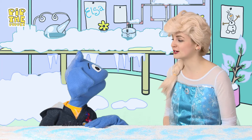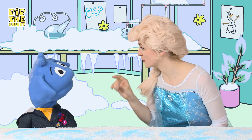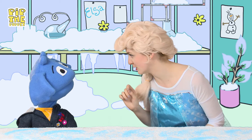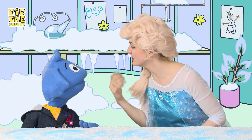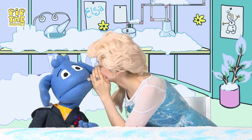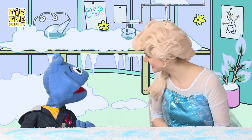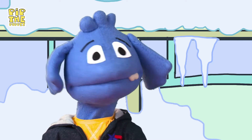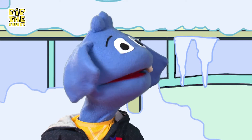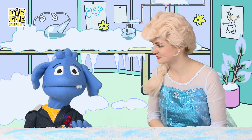I was born with the magic power to turn things into ice, but it's something that I cannot pass on to anyone. But listen, I can actually show you how to make your own magic snow. Do you want to learn a little trick? Yes, please! That would be amazing! Come here! That's incredible! Hey Elsa, do you mind if we show the magic snow experiment to my friends at home? Of course we can! Great, so let's do it!